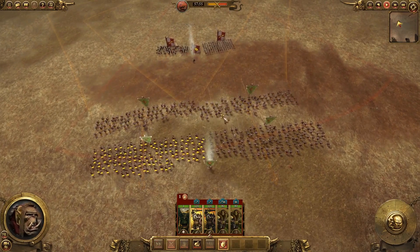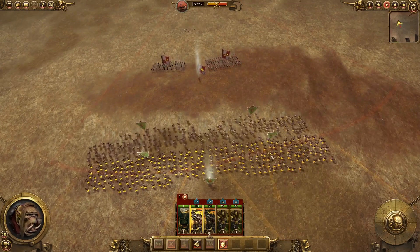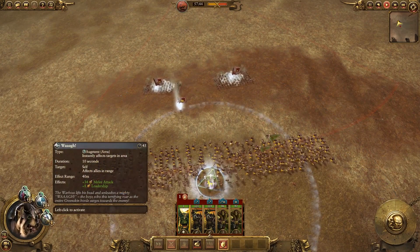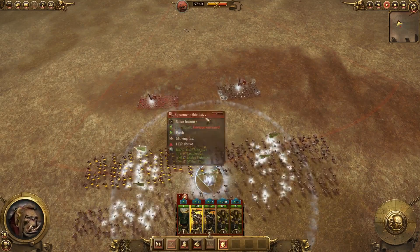Now they're close enough, so I've started pulling my archers back, and I prepare to counter charge. First, I throw down a buff, and there we go — there's the counter charge.